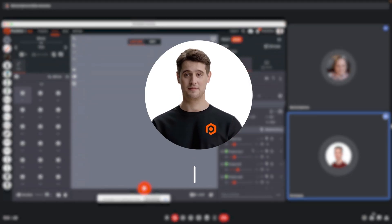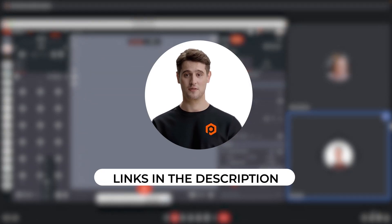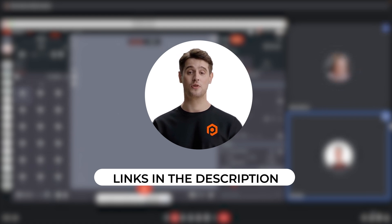Why not learn more today? Find resources, including how to book your own custom Photorobot demo, in the description of this video. Thanks for watching, and we hope to hear from you soon.